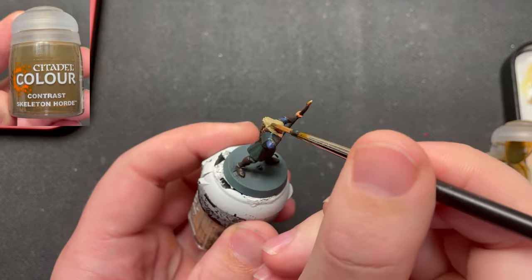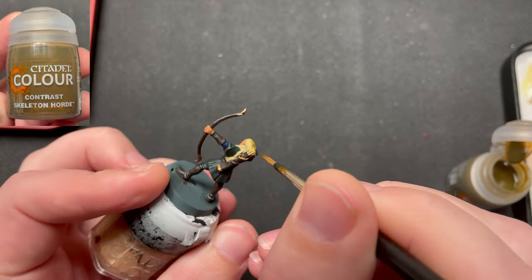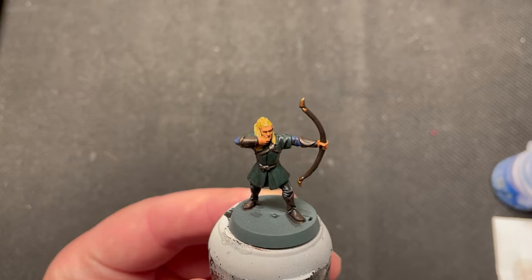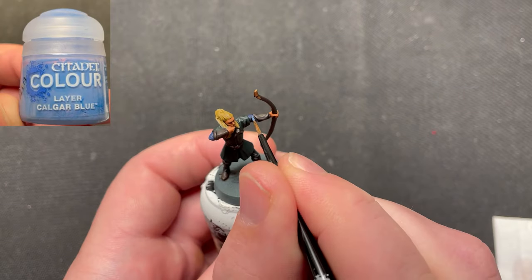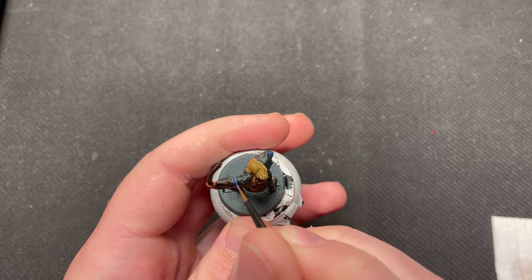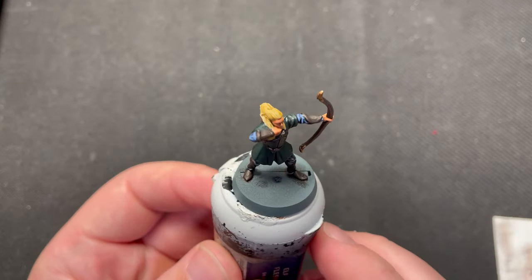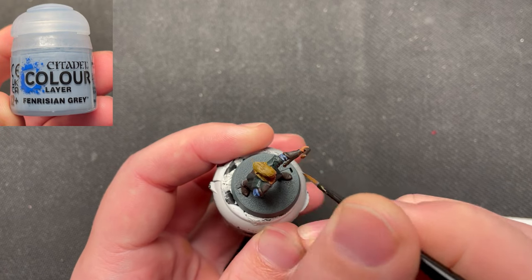The hair, knife handles and fletchers on the arrows was painted using Skeleton Horde. The shirt was highlighted using Calgar Blue, and Farisian Grey for the second highlight.